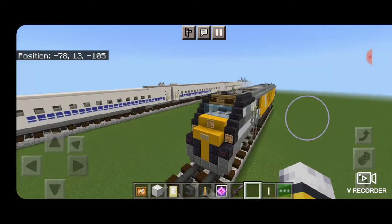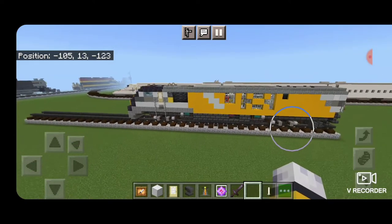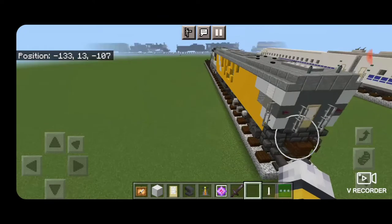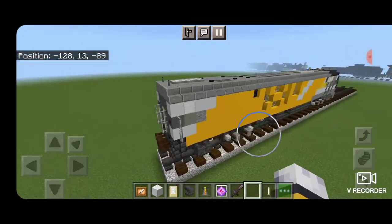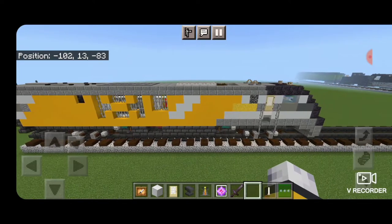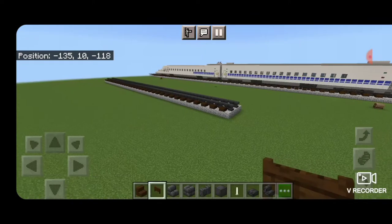Hello rail fans and welcome to another French Fried Trains Minecraft locomotive tutorial. Today we're gonna be building this Brightline SCB-40 Charger locomotive, so let's get right into the build. We're gonna start with the rear end of the locomotive.